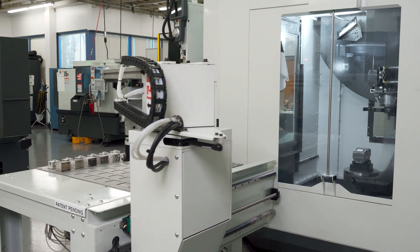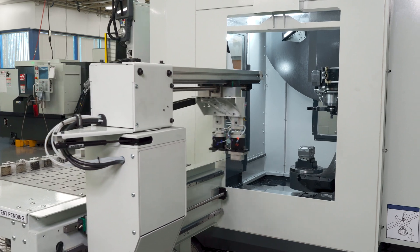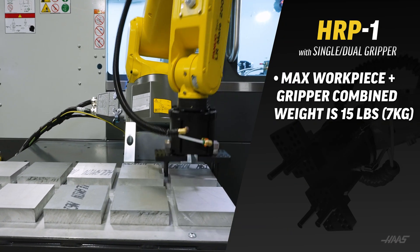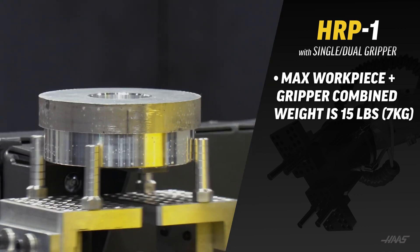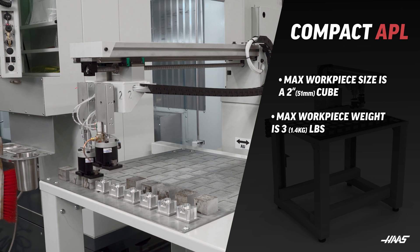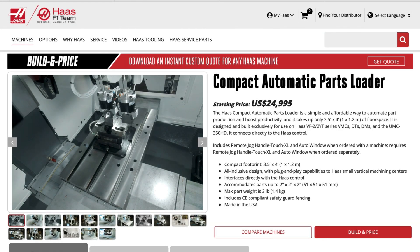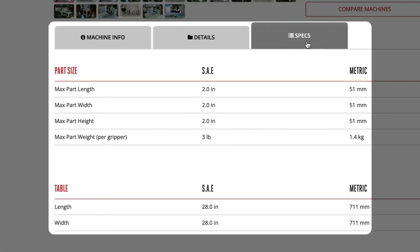Each of these automation devices does limit the maximum capacity of the UMC. For example, depending on which gripper version — single gripper or dual gripper — they have a maximum gripping size between six and eight inches. The compact APL is designed for small workpieces, maxing out at a two inch cube with a maximum workpiece weight of three pounds. Check out all the specs and dimensions for this unit on HaasCNC.com.